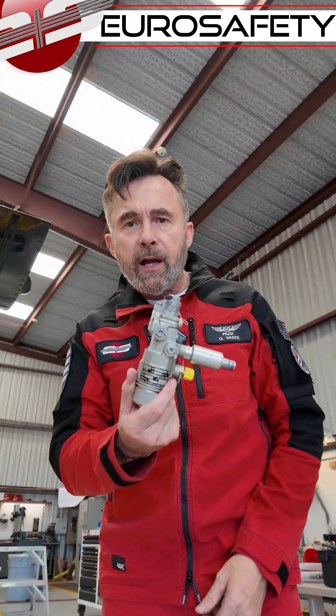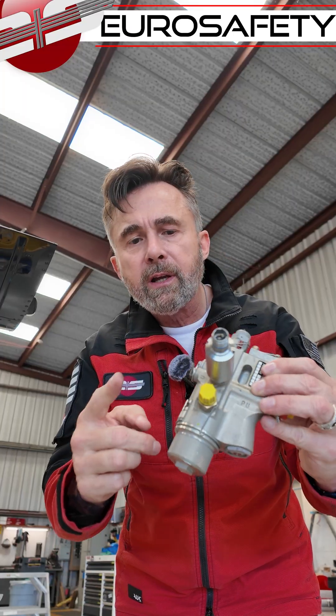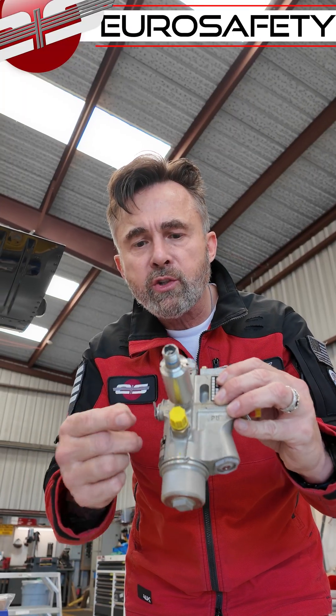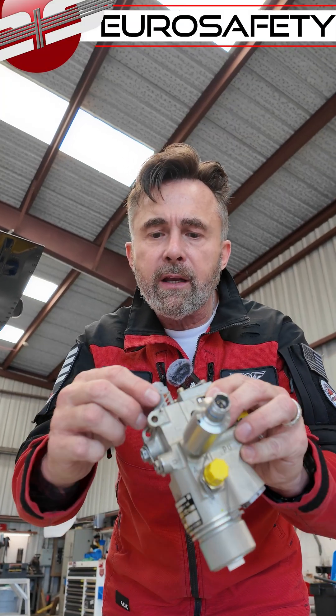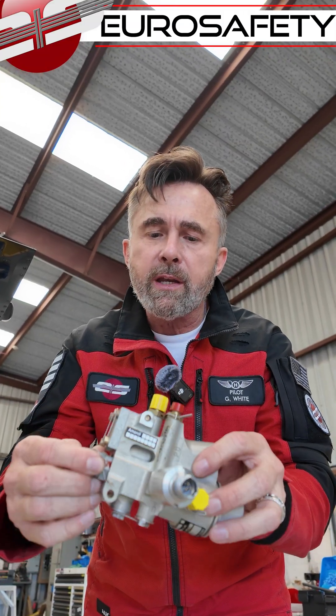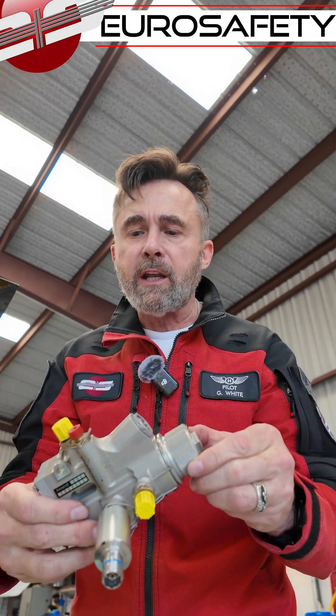Looks like we have a hydraulic distribution block here. This has the filter in it and a pressure switch to turn on or off the hydraulic light. The pressure regulating valve is underneath this cover right here. You can see the pop-out indicator to give you an indication if this filter is getting clogged.